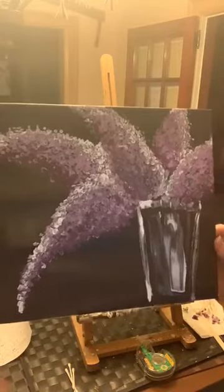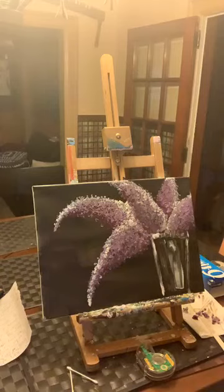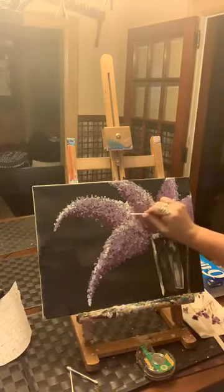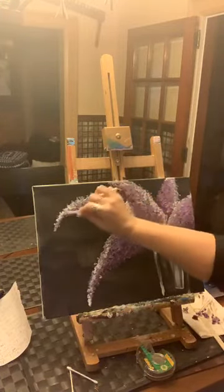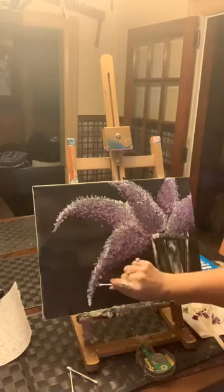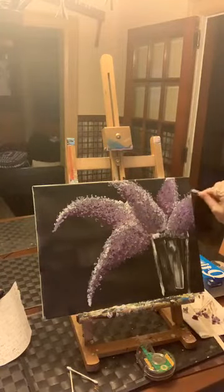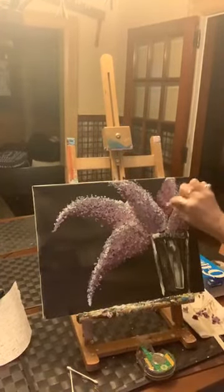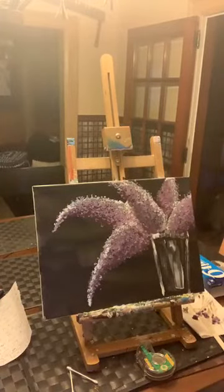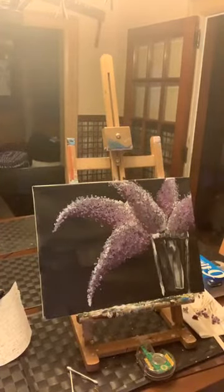If you look really closely you're going to see little bits of green still in there, and we want to see those — there's a little bit of muddy color in there and that's okay. We really want to know these lilacs are actually growing on leaves, not just plopped in. I'm just adding a few more loose dabs — loosey-goosey is best because nothing in nature has a perfect shape. And there — we have some lilacs happening!